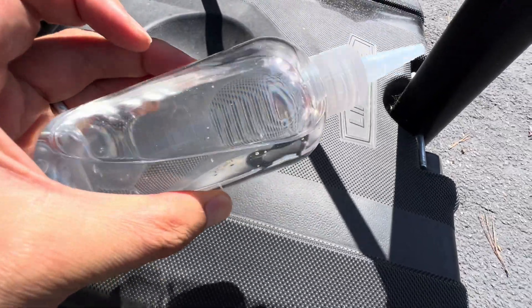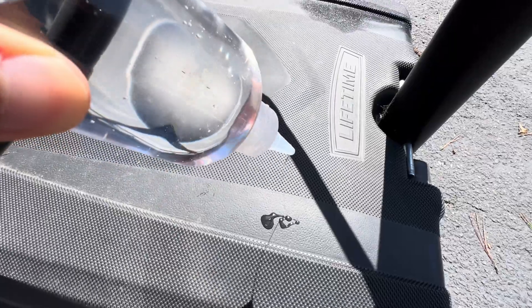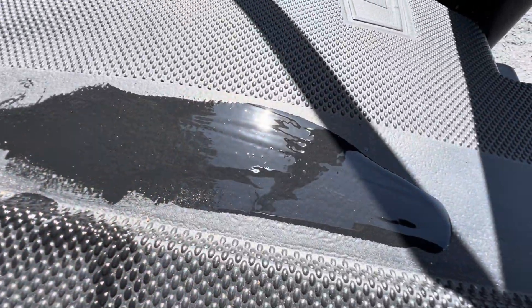This right here is pure silicone oil. It's excellent at creating shine and protection. The only issue? It's thick, and applying it straight like this would be a mess — it would attract dirt, streak, and probably sling all over your paint job.